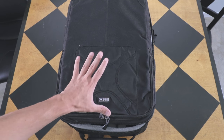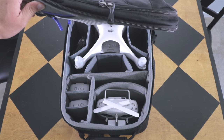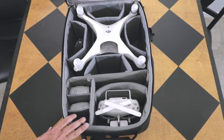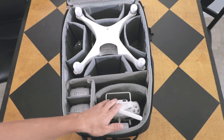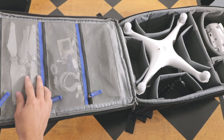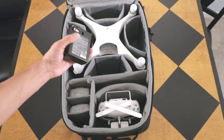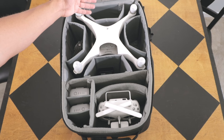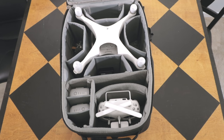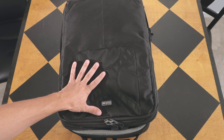Sometimes I use the foam case the Phantom 4 Pro comes in, and sometimes I'll use this bag — specifically if I know I'm going to have to be hiking to a location with the drone. This bag takes up half of one of my Pelican Air cases. Pretty self-explanatory: batteries, controller, charger, propellers, and cords are up in here, and then the main drone sits here. I use these pockets for my backup camera — I'll put the A6D in here with one of the EFS lenses, and those spaces work great for extra camera equipment that I don't take in my main bag.